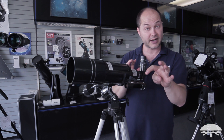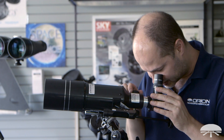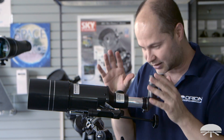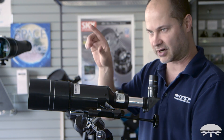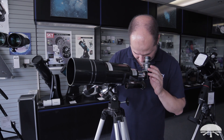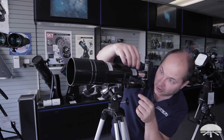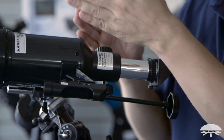Find it not using the finder scope, because remember, that's not aligned yet. Find it with your eyepiece, get it centered, and make sure it's an easily identifiable object — if you're looking at one tree among a bunch of trees in a forest, you'll never know which one you're looking at. I've got the top of a power pole over there with the corner of it right in the center of the field of view. Now look through your finder scope after you turn it on, and you'll see the dot is not looking at the same thing.